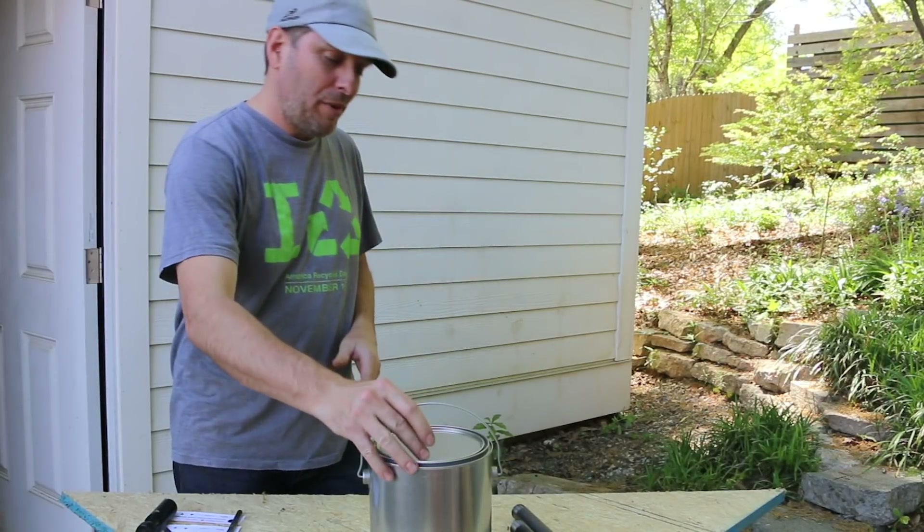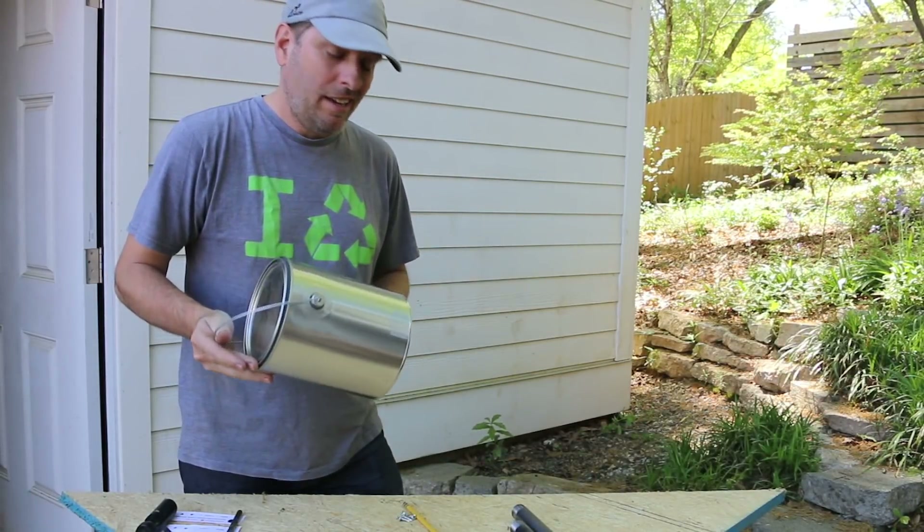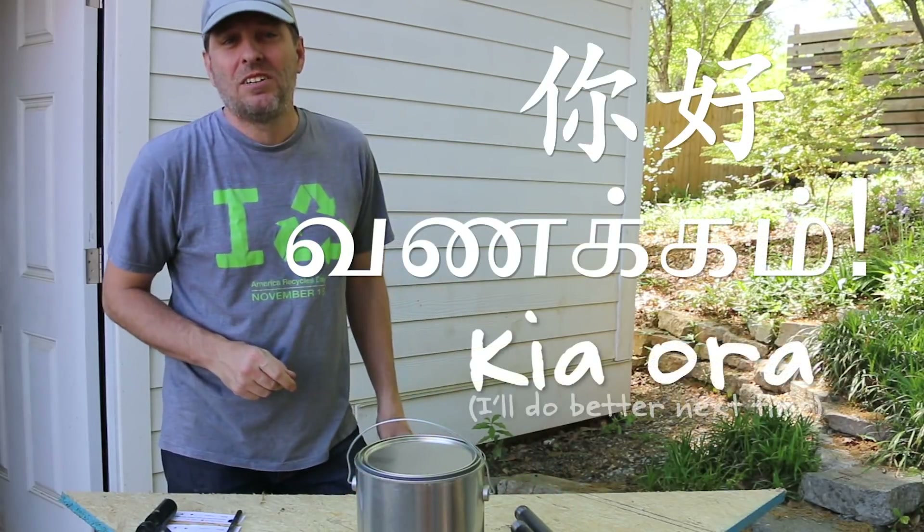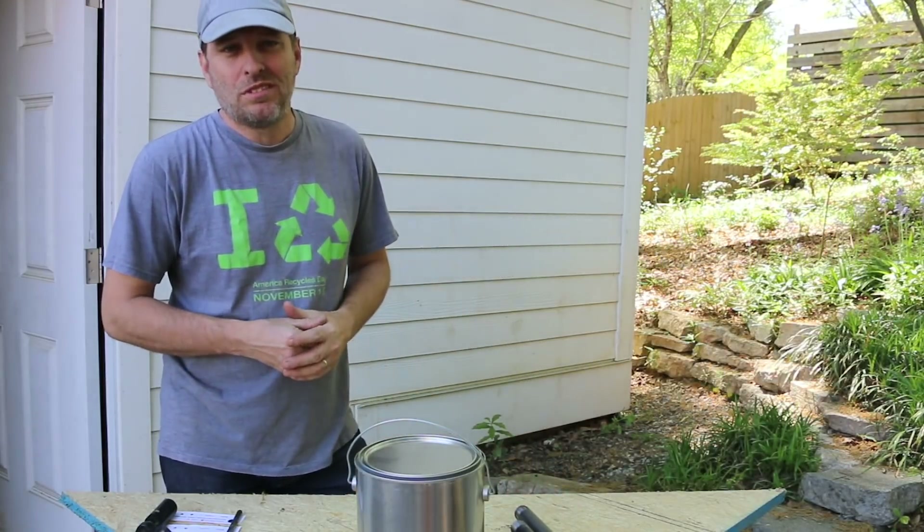Today I'm going to make a simple biochar reactor using a paint can and some iron pipe. Ni hao, vanakam, kia odia. Hi, it's Tom from Green Shorts.